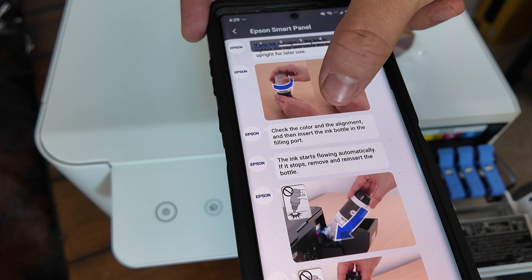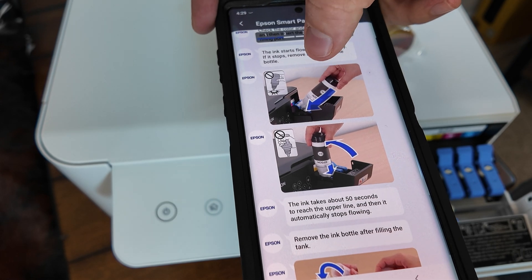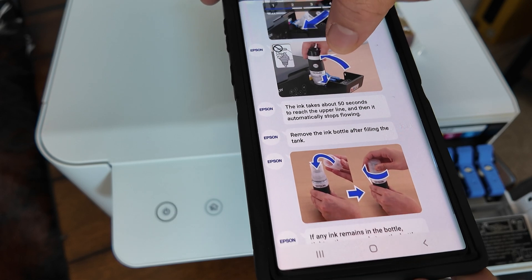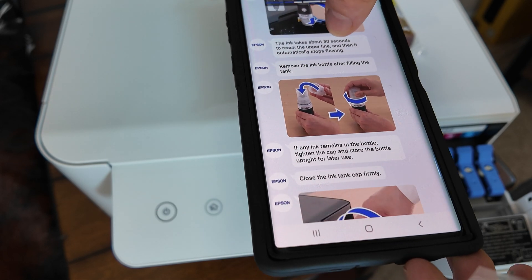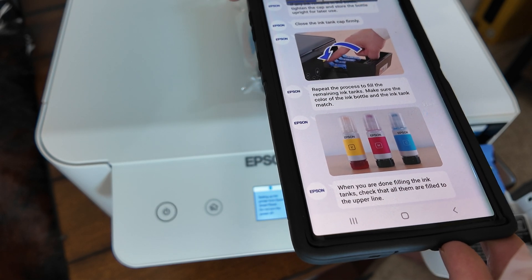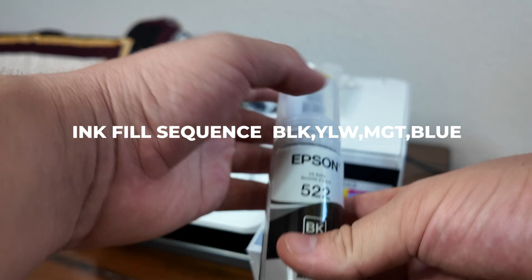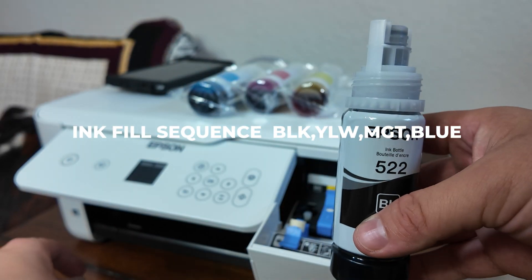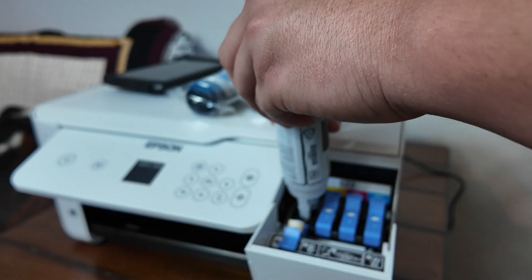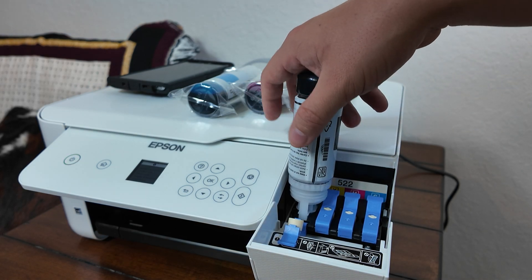Just follow those directions and you're going to be okay. I want to reiterate Epson's warning here — it's telling you not to use your print system before putting in the ink. The reason this is important is because odds are it's probably going to damage the motor inside the system that cycles the liquid all the way back to the printhead.